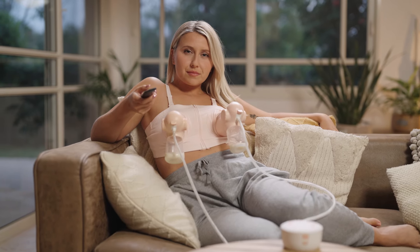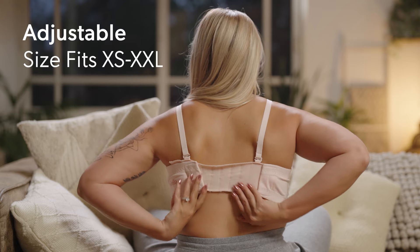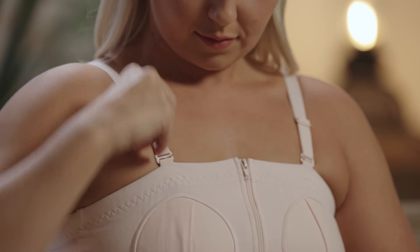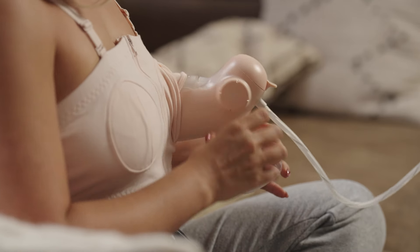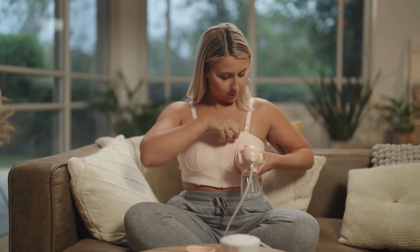If you're craving a hands-free pumping option, we've got just the thing. Slip into your Annabella pumping bra and adjust the straps for a snug fit. Insert your massage unit starting from the base of the breast shield, and don't hesitate to apply a bit of pressure. Make sure your nipple is perfectly aligned inside the breast shield.